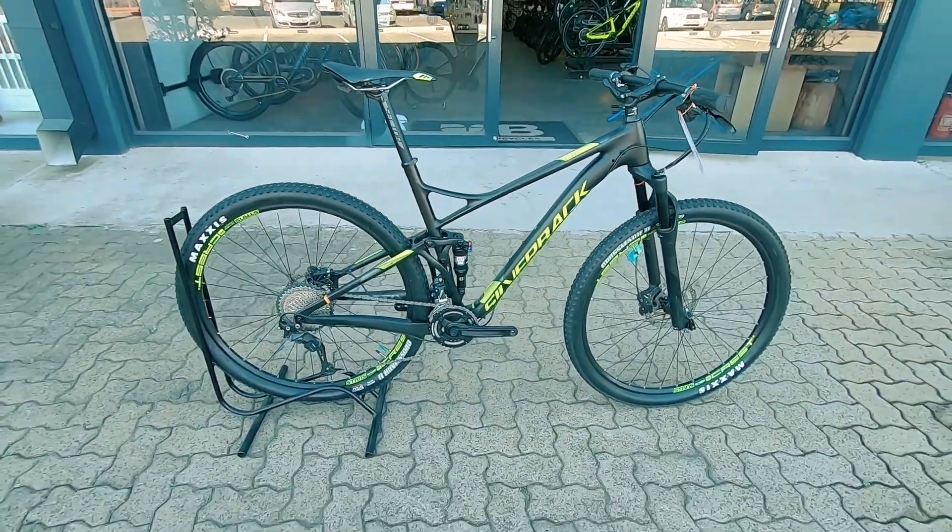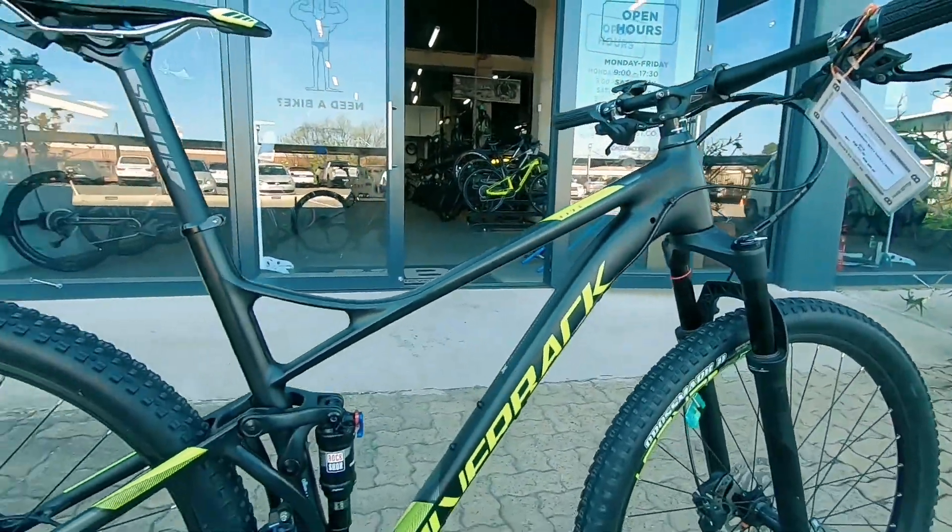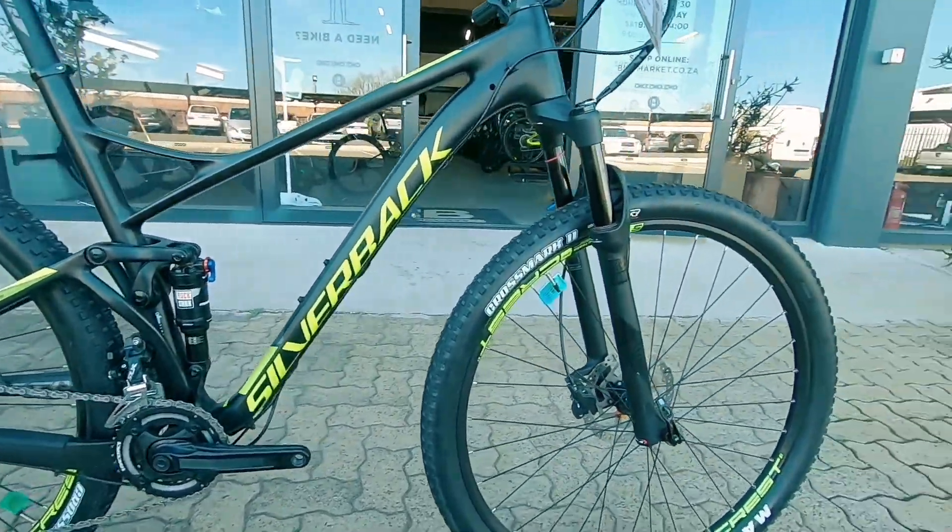We've got this Marathon Racing Machine. This is the Silverback Sesto Race — a carbon little beast of a machine featuring the Monarch in the center, with 100mm of travel.